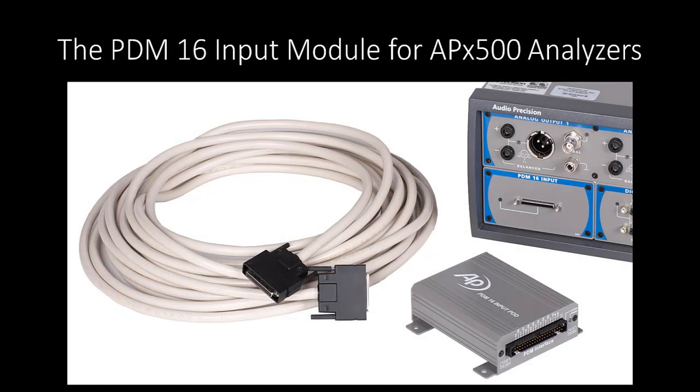PDM16 was designed for testing MEMS microphone arrays and other high-channel-count PDM output devices. It consists of an input module, a remote pod, and the interconnecting cable. The cables are available in 2-meter and 5-meter lengths, as well as a 10-meter cable that is well-suited for anechoic chamber work.